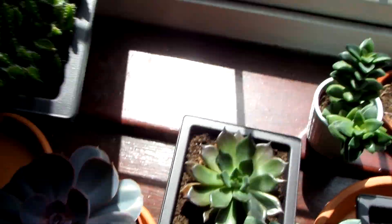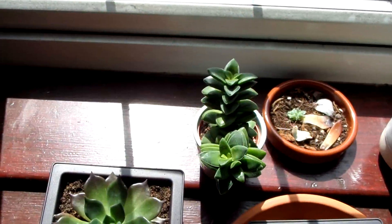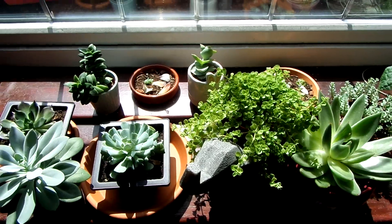And yeah, I think that's about it really. These little baby kalanchoes are doing really really well. And yeah, that is pretty much it — thanks for watching.